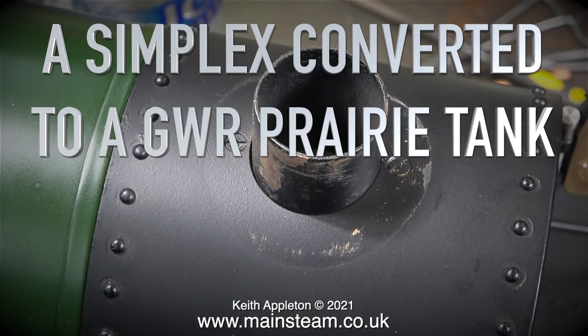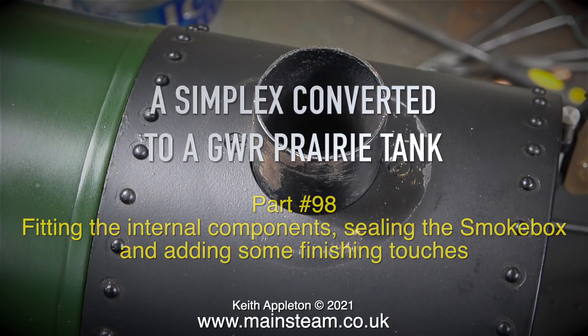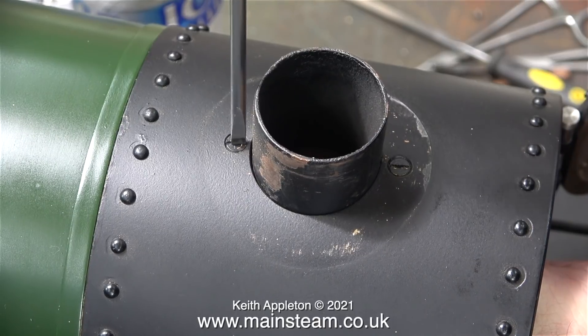A simplex converted to a Great Western Railway prairie tank, part 98: fitting the internal components, sealing the smoke box, and adding some finishing touches. I'll start this episode with a major problem — I could not fit the snifting valve.